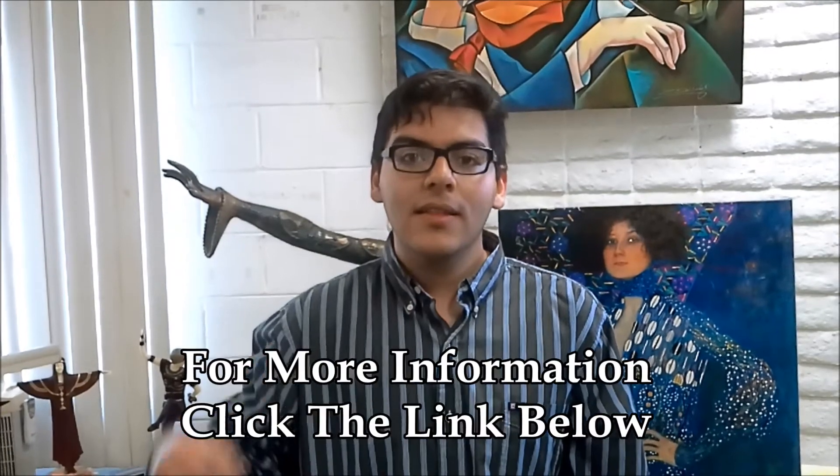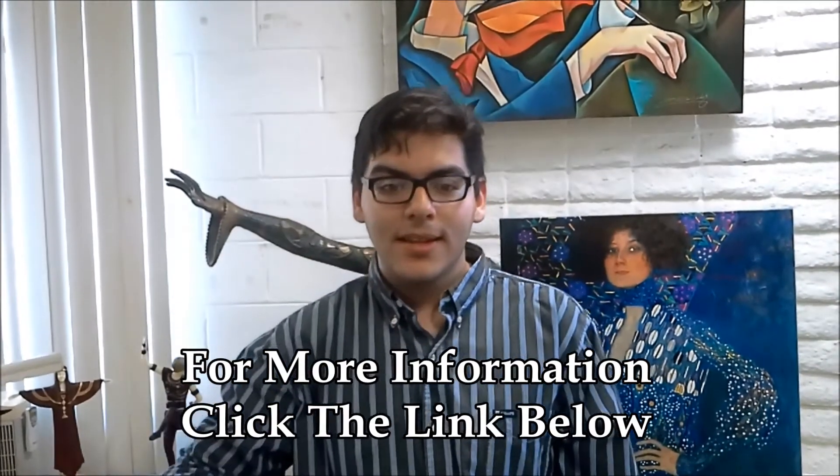To get more information, click the link below. We hope this information will help you.